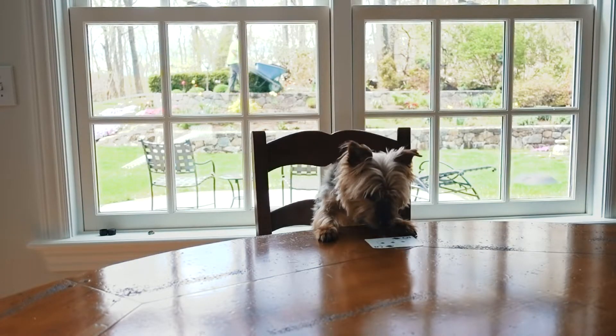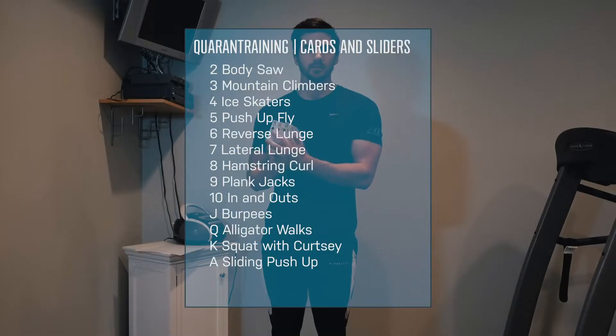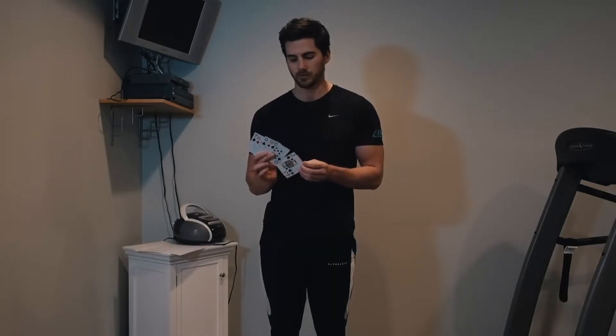You can control the intensity by the number of exercises you're doing. For a moderate intensity, deal yourself 5 cards — for example: the 3 of spades is 30 seconds of mountain climbers, the 6 of hearts is 45 seconds of reverse lunges, the 9 of spades is 30 seconds of plank jacks, the 9 of diamonds is 45 seconds of plank jacks, and the 10 of spades is 30 seconds of in and outs. To increase intensity, deal a few more cards. You would then rest, deal another 5 to 7 cards, and follow those exercises as well.